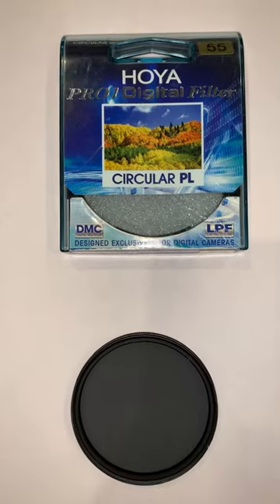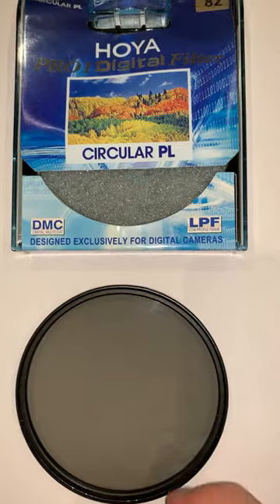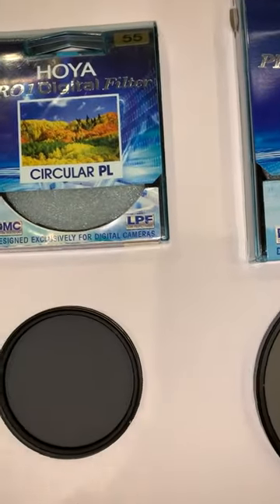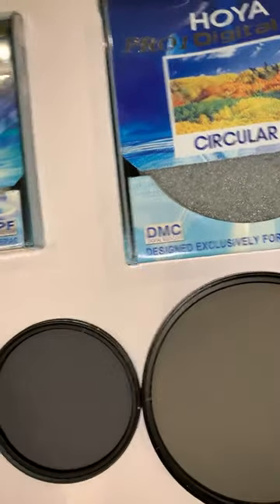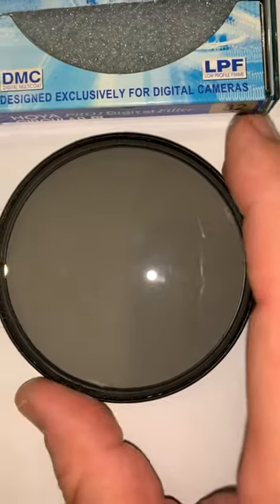This is a real polarizing filter and this is the fake one I received from a seller on AliExpress. As you can see there's a clear difference between the quality of the glass — the real one is grey, while this is a brownish colored glass.